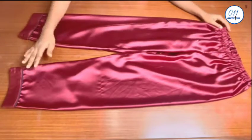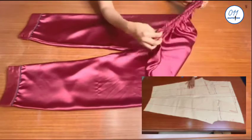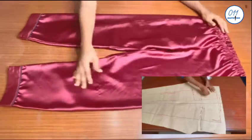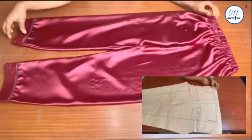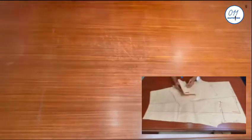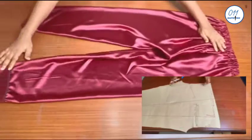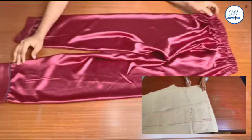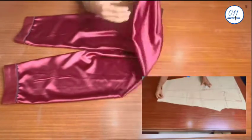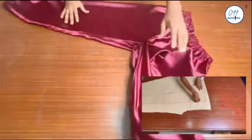Hello guys, welcome back to my channel. On today's tutorial I will demonstrate how to draft, cut and sew a pyjama's pants. My name is Ayo and welcome to 011 Clothing Tutorials. On this channel I upload DIYs, pattern drafting and sewing tutorials. If you haven't subscribed yet, kindly do so and do not forget to turn on the notification bell so that you'll be notified whenever I upload a new video.